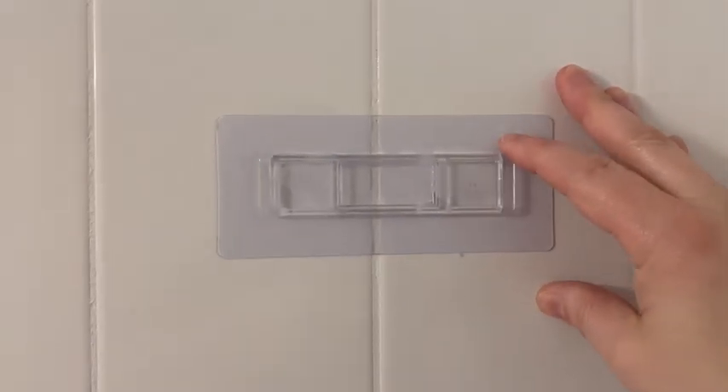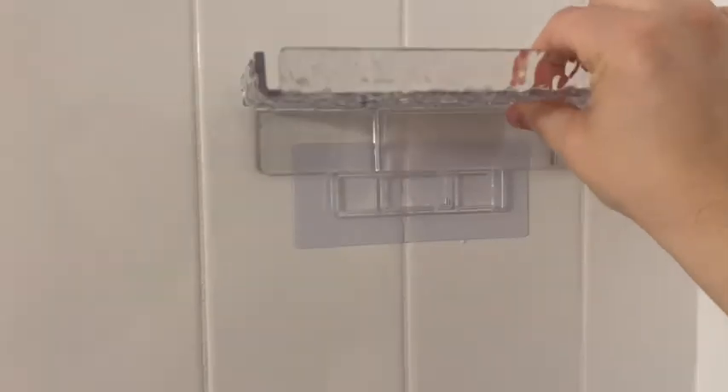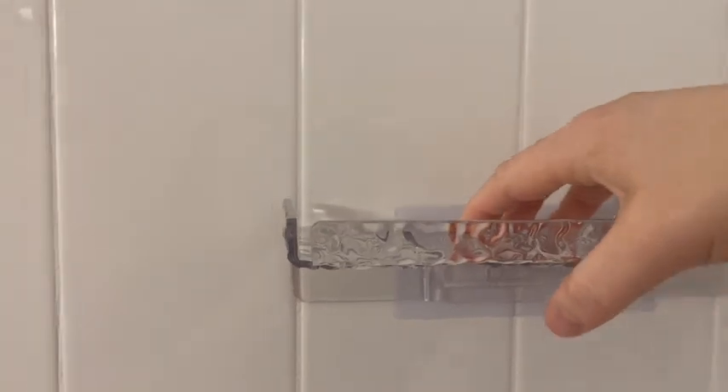I peeled off the back layer of the adhesive, placed it against the tile, pressed it in really good with the smooth edge upward, and just slid it on. Ta-da!